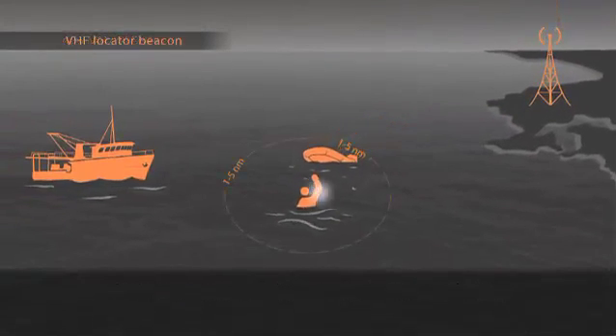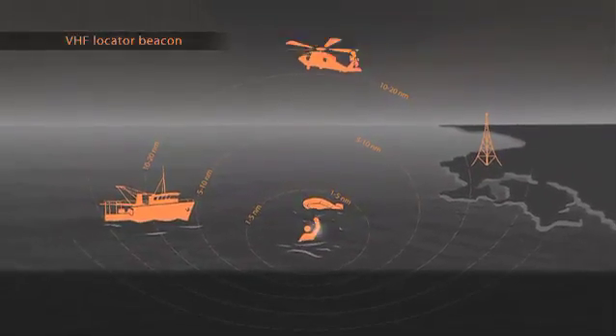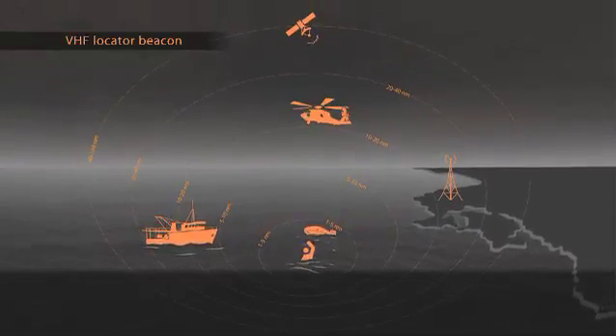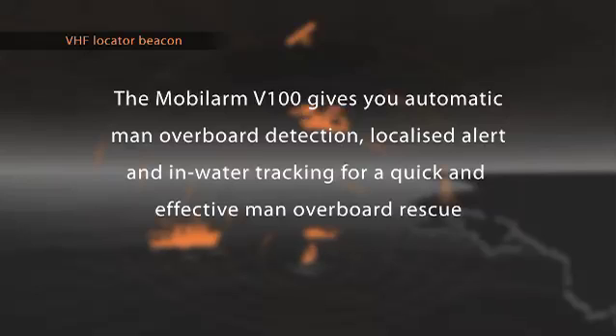Only the MobileArm V100 VHF locator beacon provides the people in the best position to rescue you — the crew aboard the closest vessel — with your exact location directly and without delay. In a man overboard event, the V100 improves detection, notification, location accuracy and recovery time, which will ultimately reduce the number of lives lost each year because of falls overboard.